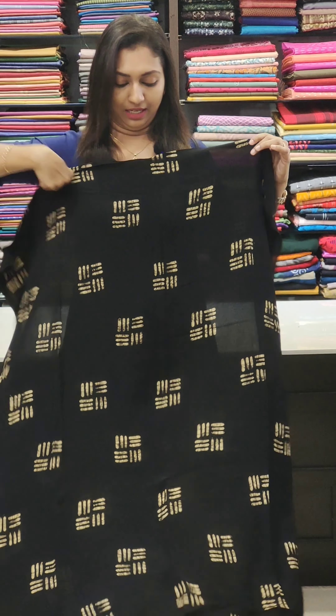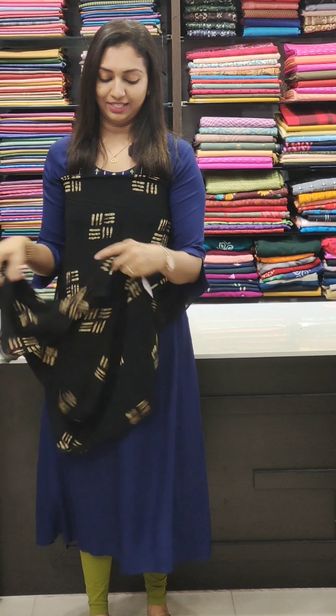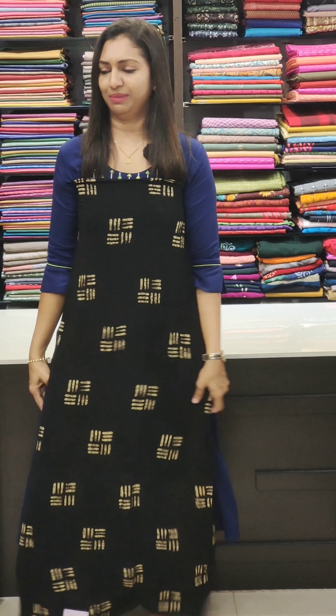It is a nice black shade with a green texture. There is also a red draft. We have one more option for you.